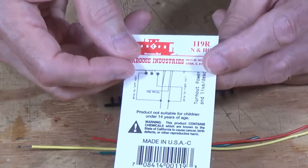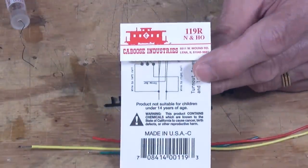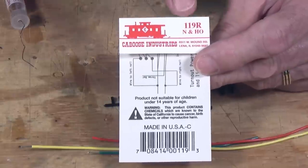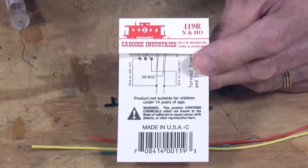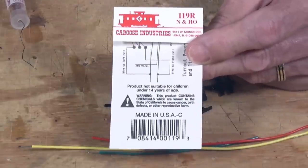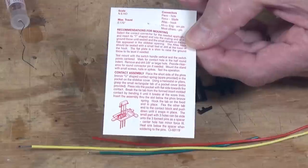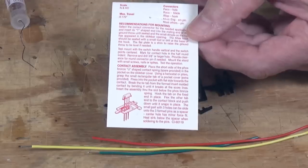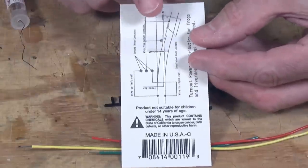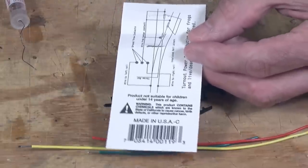This next one is commercially available — you can order it from a Walther's dealer or some hobby shops that specialize in model railroading. This is a Caboose Industries ground throw kit, it's a 119R and it's designed for N scale and HO scale. I'm not sure if they have one for S and O scale, but you might check the Walther's catalog. They have fairly thorough instructions on the back, and on the other side fairly complete instructions for how to wire these up to control the polarity or phase of your frog.